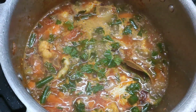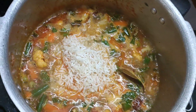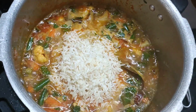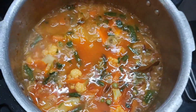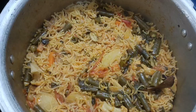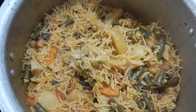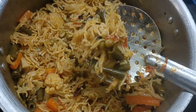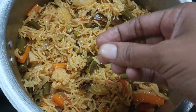If you want rice, you can add rice in a little bit as needed.